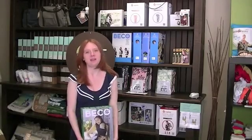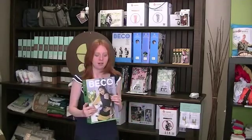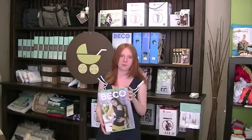Hi, I'm Cutria from Baby on the Hip and I'm going to be talking to you today about the Beco Gemini Carrier. It's a wonderful carrier and does very well at our store.